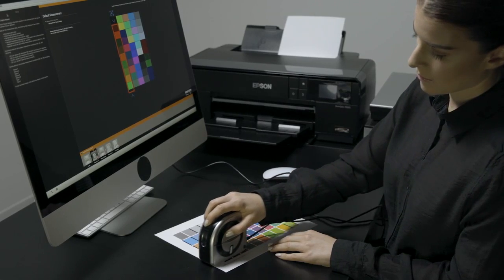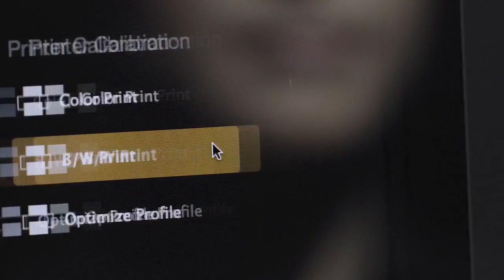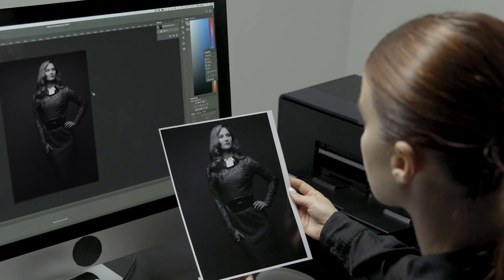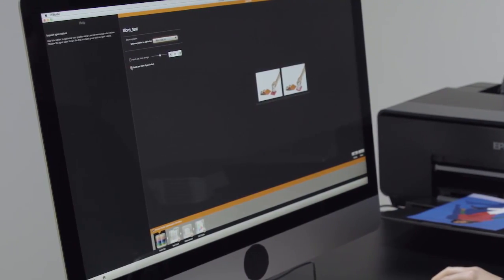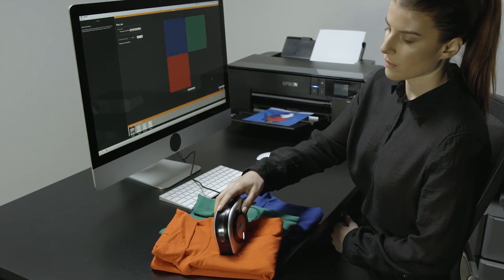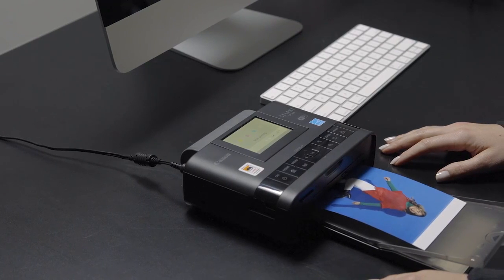The i1 Studio has you covered. Not only does it calibrate cameras, scanners, and monitors, but it also calibrates printers, projectors, and iOS mobile devices. We've set the standard for color print profiling and now we've taken this to another level with profiling specifically for black and white prints. You can even further optimize your printer profiles by pulling key colors taken from your own images or sampling a spot color from virtually any media. We wanted to make sure no printer gets left uncalibrated by including custom paper sizes so you can profile virtually any printer.